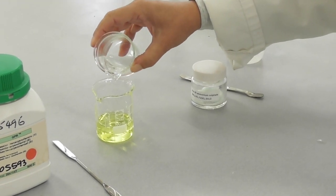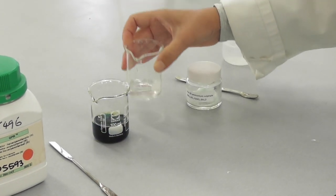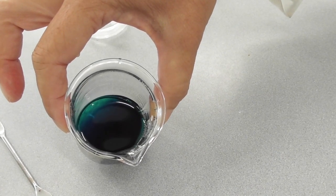As soon as I add a drop of one solution into the other, a very dark precipitate is formed, which seems to be black but it's really a very intense blue.